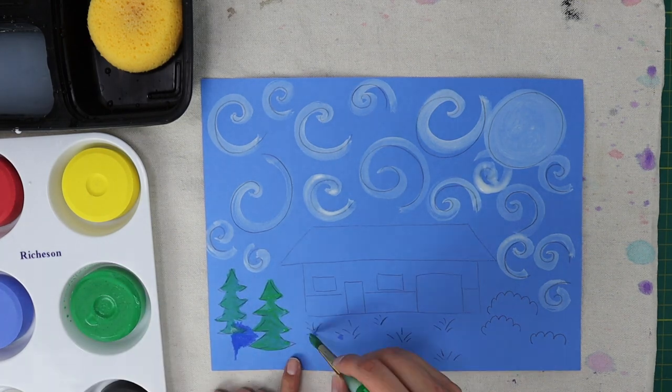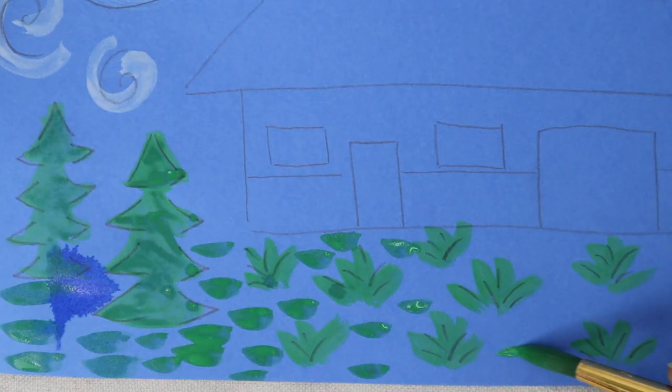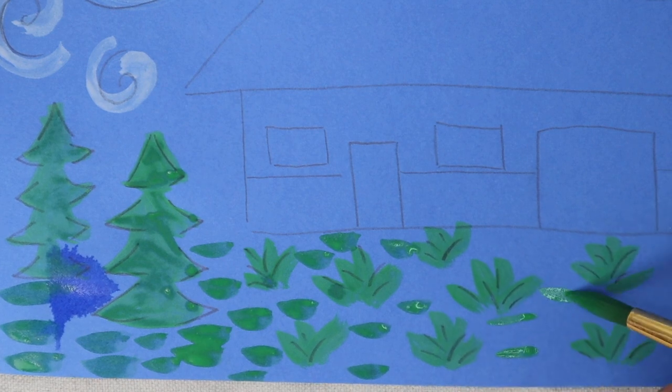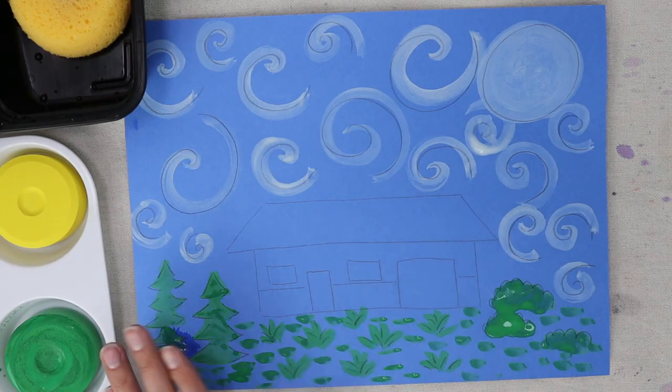Paint all the trees and shrubs. For the grass, we are painting it with small horizontal brush strokes, making sure to fill up the entire grass area.